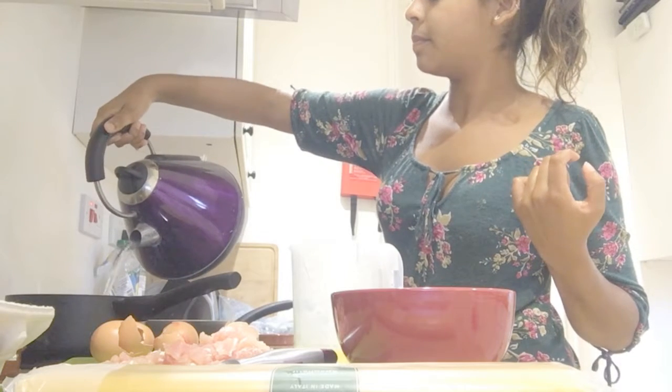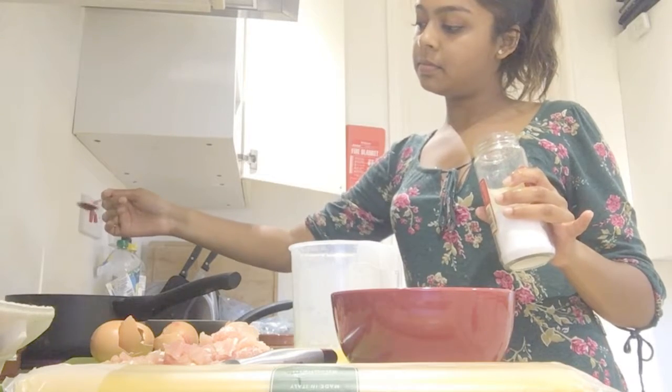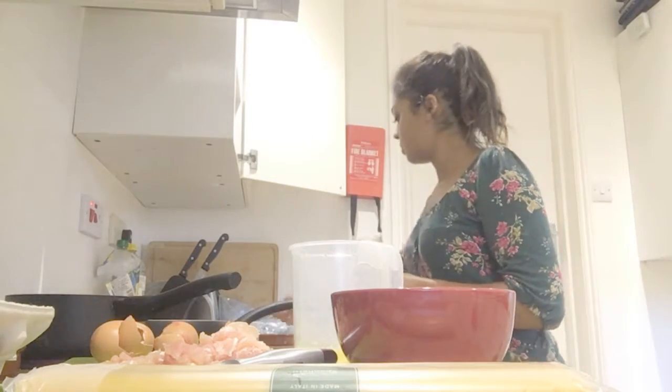So I've boiled some water and I'm putting it into a saucepan for the spaghetti, and then I add a teaspoon of salt — just because Jamie Oliver recommends that with pasta, so I do it.